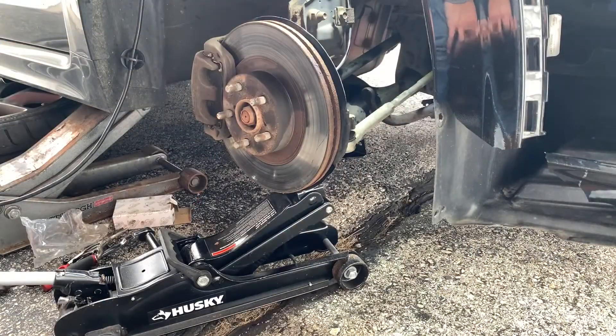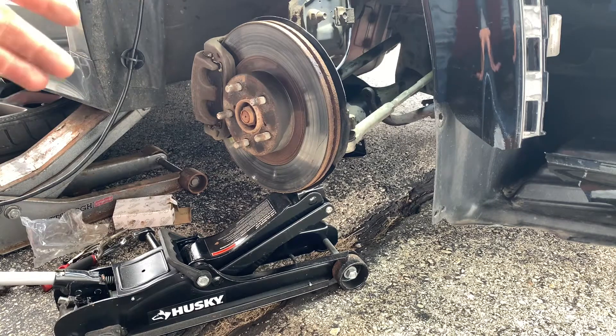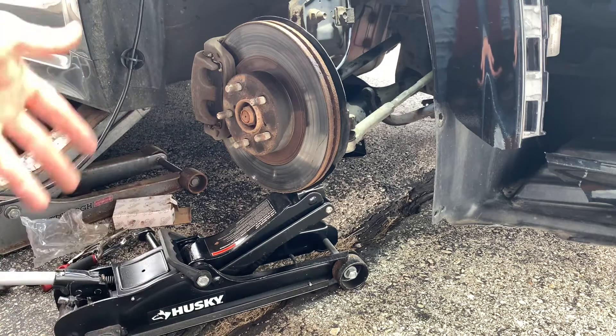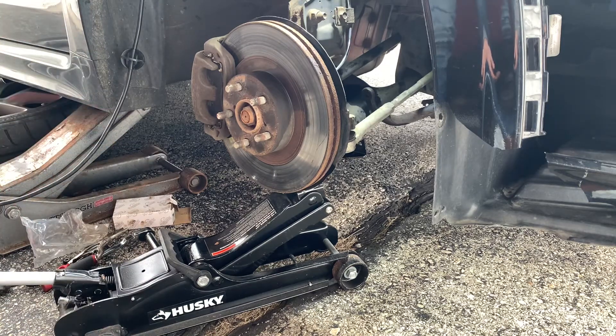Okay, so this is my setup. I have the car jacked up and we took the sway bar end link off. Now when you go to put the new one on, the holes don't line up because the suspension is fully extended. So we need to raise this side of the suspension up so that the holes line up for the new sway bar end link.